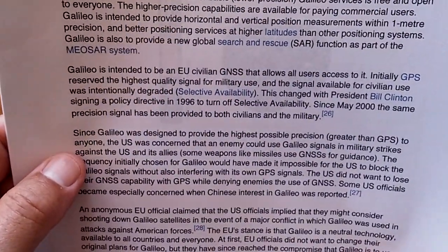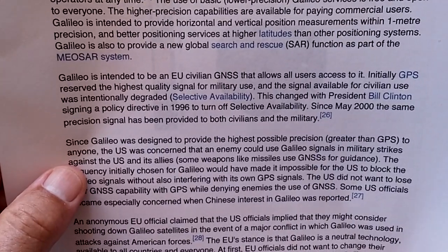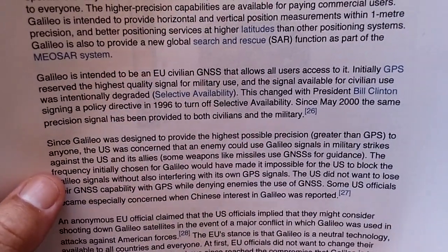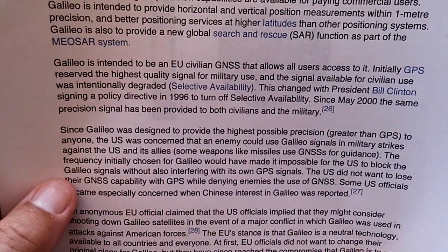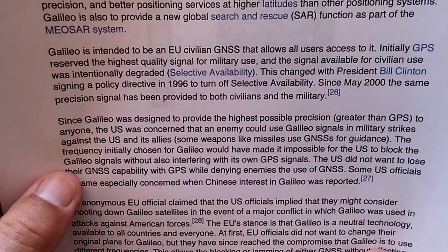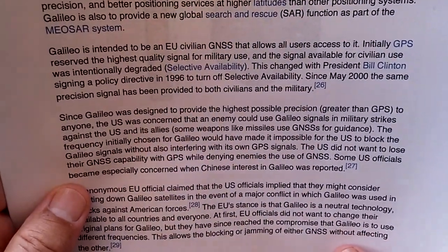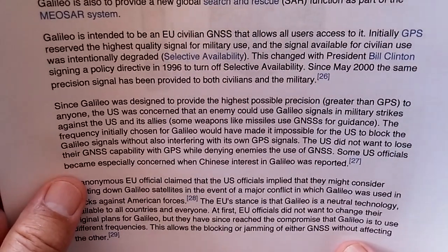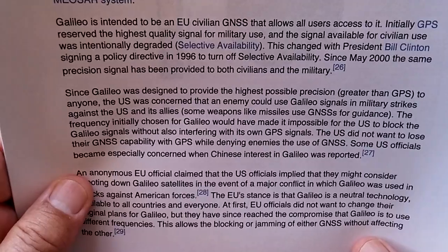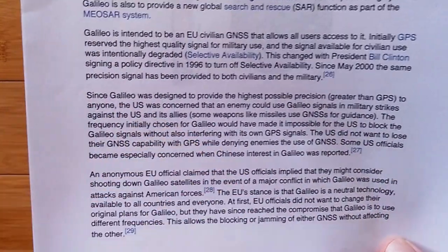Since Galileo was designed to provide the highest possible precision — greater than GPS — to anyone, the U.S. was concerned that an enemy could use Galileo's signals in military strikes against the U.S. and its allies. Some weapons like missiles use GNSS for guidance. The frequency initially chosen for Galileo would have made it impossible for the U.S. to block Galileo signals without also interfering with its own GPS signals. The U.S. did not want to lose GPS capability while at the same time denying enemies the use of GNSS. U.S. officials became especially concerned when Chinese interest in Galileo was noted.